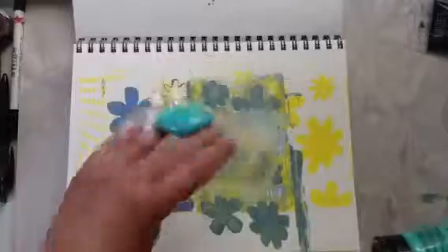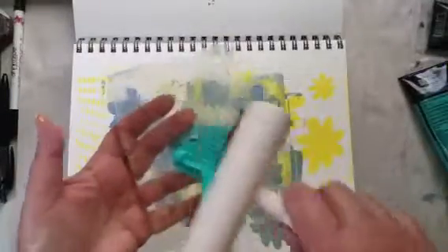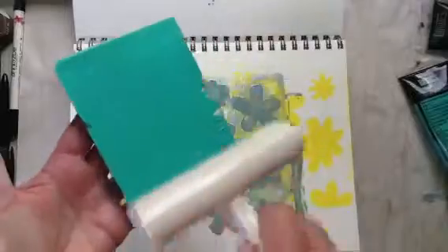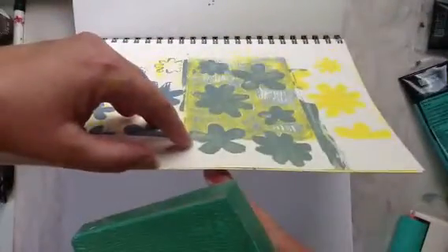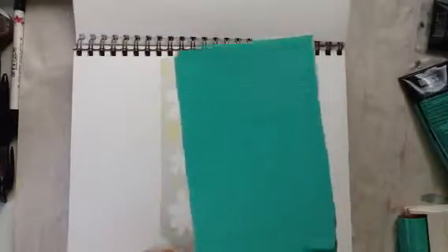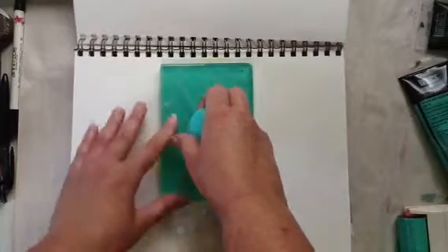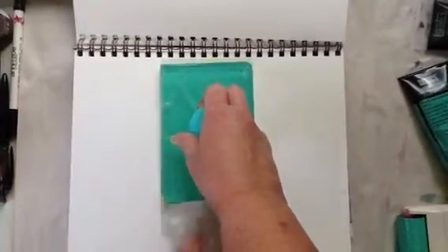So you take your jelly plate that's on your acrylic block. You go ahead and you put your acrylic paint on it. You take your brayer and you rub it around. I have a pretty good coat on here because I do have to go through a stencil. So let me get to the page I want. I'm going to go ahead and take this stencil that has flowers and just place it right there. I'm going to take my paint on my jelly plate and just push it down. What I've learned is if you just smush it just a little bit, it kind of helps get it into the stencil.